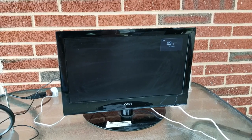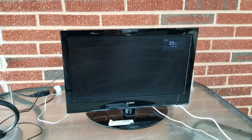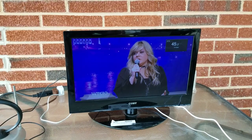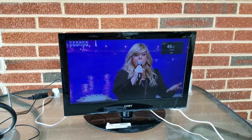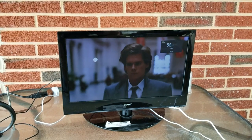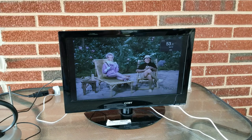23.2, 23.4, and 23.5 — none of them are going to come in. 45.1 came in briefly but then went out with pixelation. 45.2 looks like it's coming in pretty good. 45.3 looks like it's coming in good — that's PBS. 53.1 is CW, 53.2 coming in good, 53.3 is good.